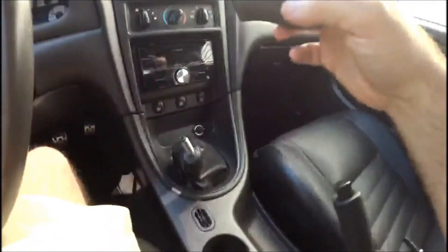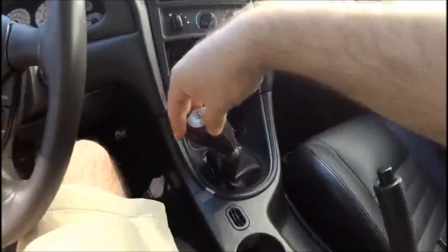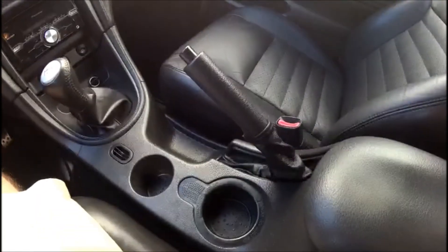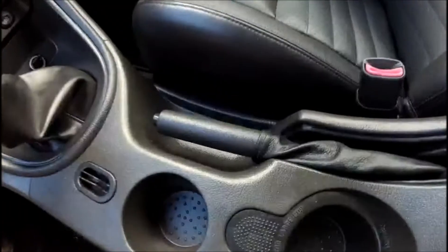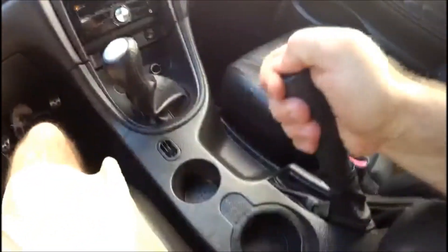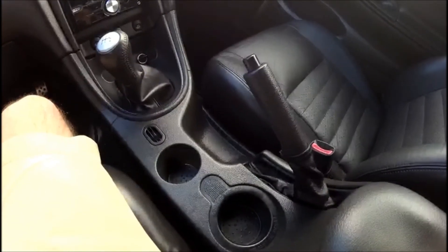Lastly, grab your shifter knob, line it up, and screw it back on. Here's a shot of the final product. I hope you found this video informative, and thank you for watching.